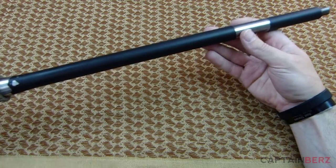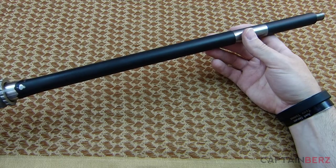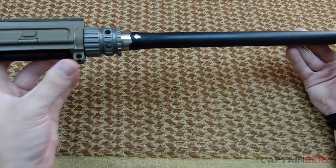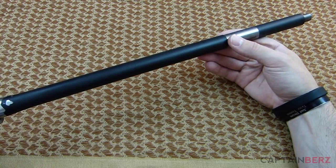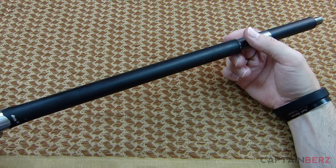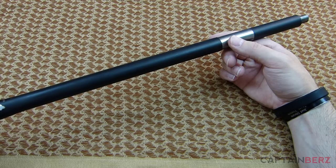Being a competition barrel, this is going to be heavy — not a lighter barrel you'd see on the market. Taking that into consideration, if you're using lightweight parts like this 2A armament titanium barrel nut and their rail system along with other lightweight parts throughout, it's definitely going to help keep the weight down. But this is a heavy competition barrel, so you have to put that into account when building your rifle.